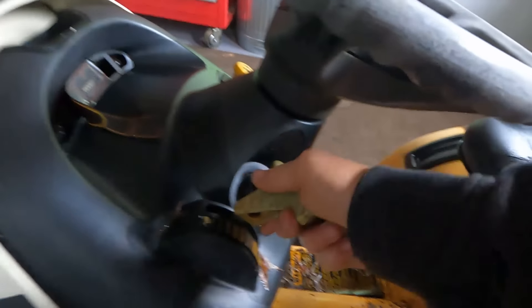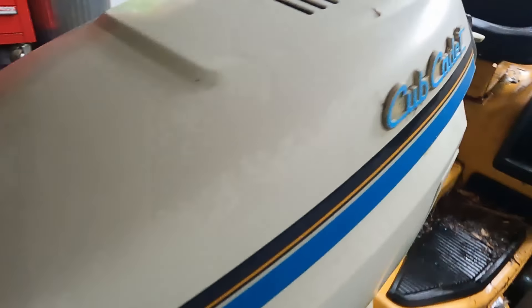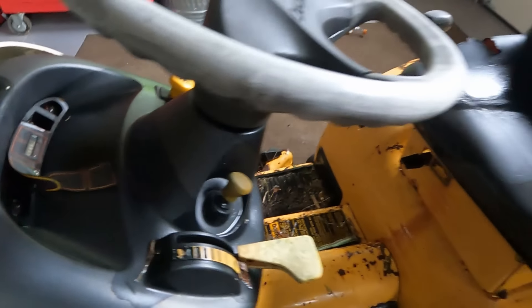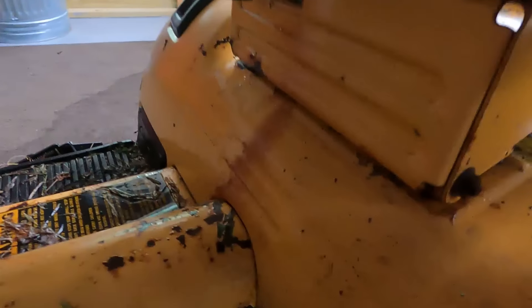Here's the throttle — very stiff. No idea what this is, probably headlights, but that probably won't do anything. There's our blade engagement — that probably doesn't work either. Looks like the seat adjuster here.